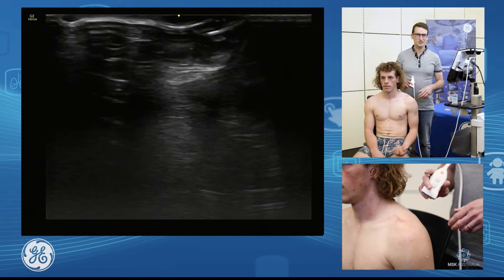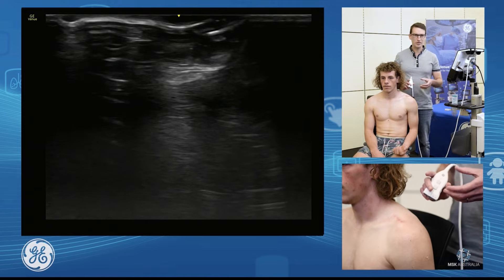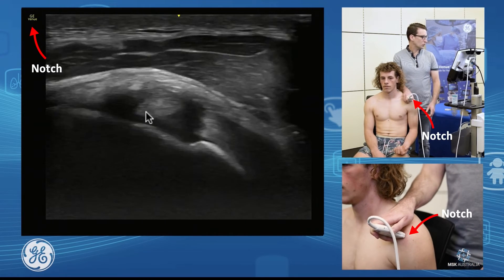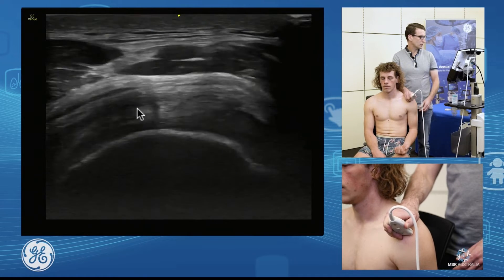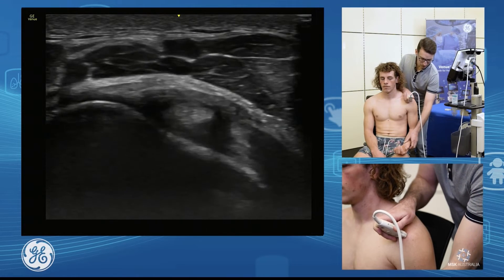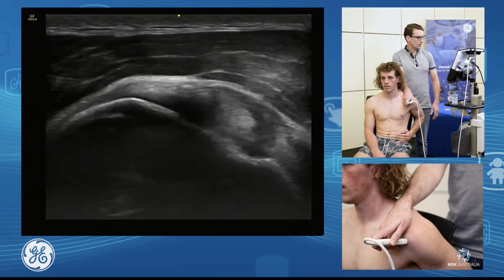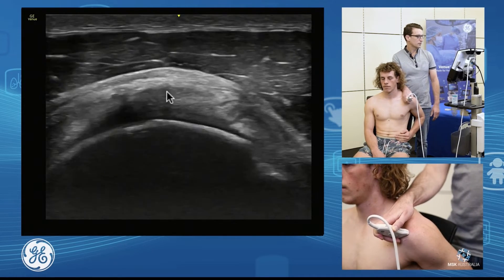I'm going to be discussing the supraspinatus and infraspinatus and their facet anatomy. Our landmark to find the supraspinatus is the bicipital groove, so we're going to palpate for that, start at the front, and find our biceps through the groove. As I go posterior, I'll come onto the supraspinatus. Now to bring that supraspinatus out from under the acromion and into view, we're going to go into our modified CRASS position — hand on hip, elbow in — and locate our bicipital groove again, falling onto our supraspinatus.